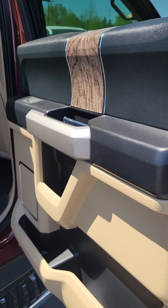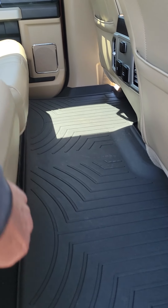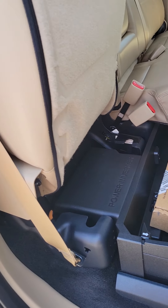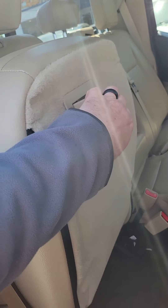We're in the back compartment from the passenger side. Of course this has the storage area. Some of the product from when the vehicle was new.